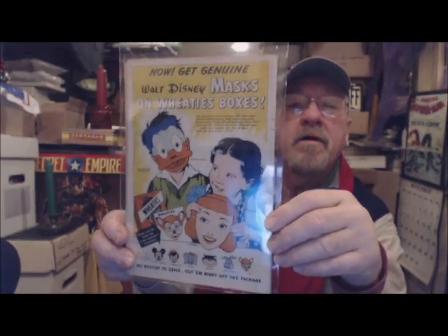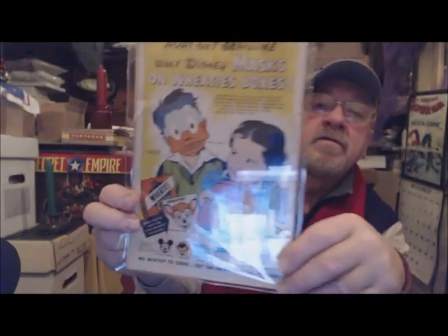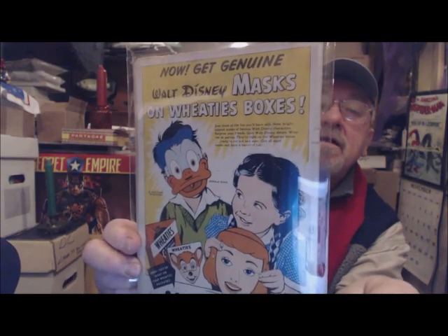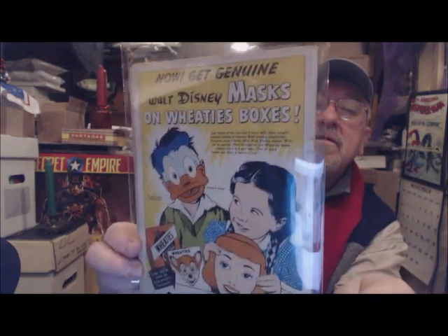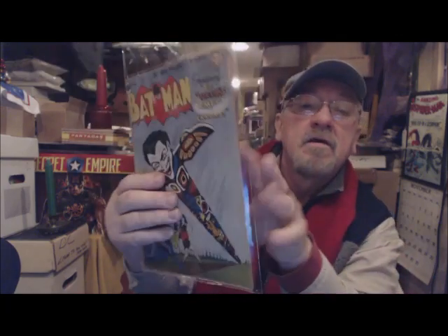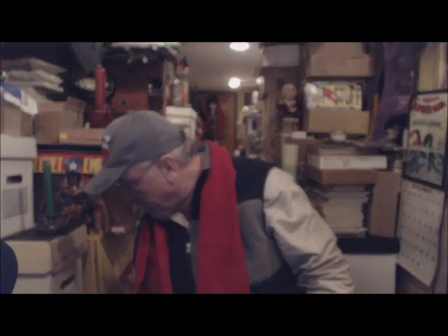Another reason why I like these invisible backer boards is because you can see the ads in the back. A lot of people say, 'Who wants to look at the back cover ads?' They're just mediocre for the most part in modern age books, but classic golden age and silver age books — this is a really cool ad. I get to see the back ad, which I think is cool, as well as the front cover.